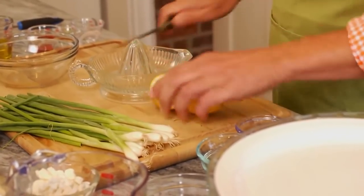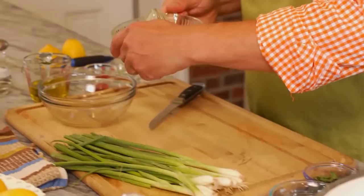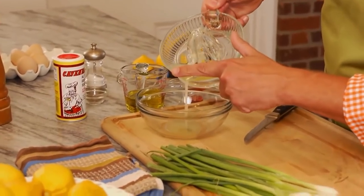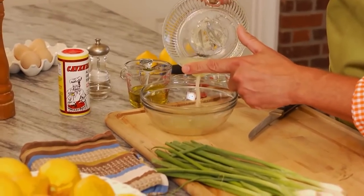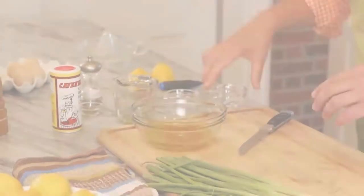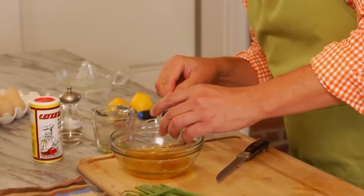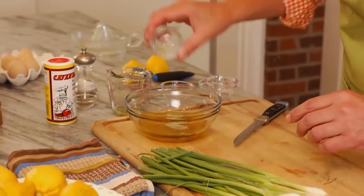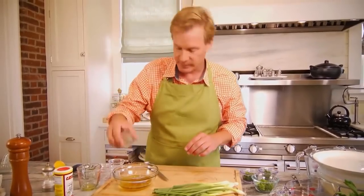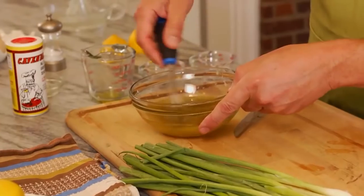So let's start with the dressing. We're gonna begin with one lemon — you want the juice of one lemon. Pour it into the bowl, avoiding the seeds. Then I'm gonna take one-third cup of olive oil, one tablespoon of red wine vinegar, and one tablespoon of water. Then I've taken one clove of garlic and minced it finely, one-half a teaspoon of Cavender's all-Greek seasoning, and then just a little pepper and salt to taste. And there you have it — there's the dressing.